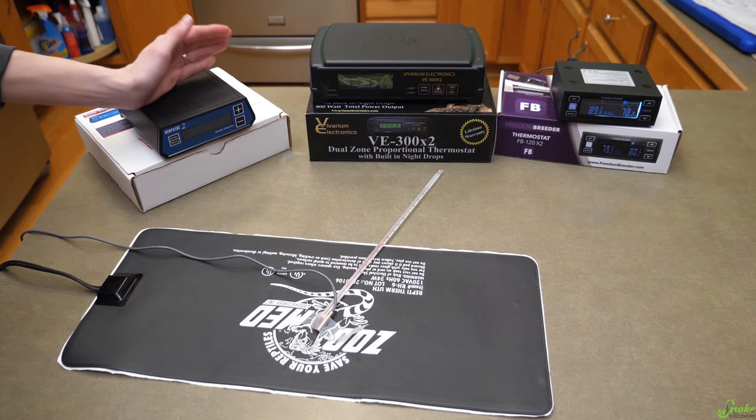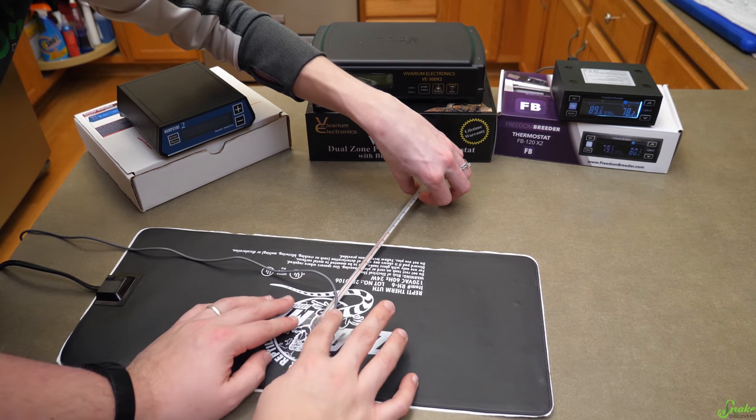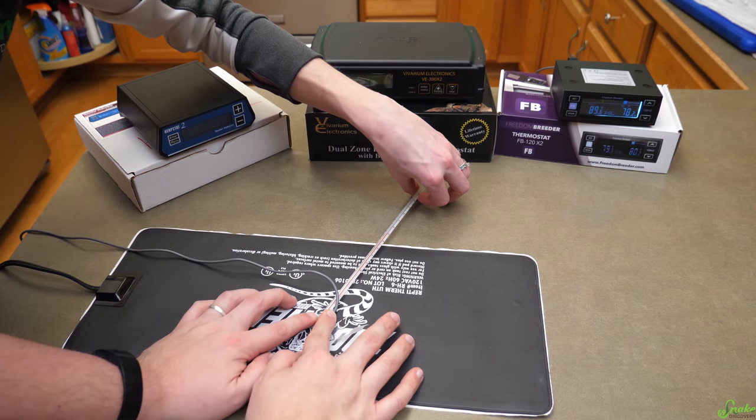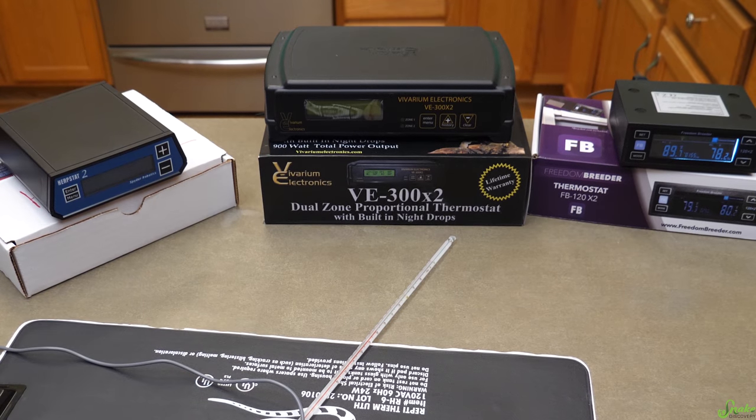Overall, all three of them were very accurate. They're all pretty much the same as what we thought going in. They all maintain a steady temperature very well.